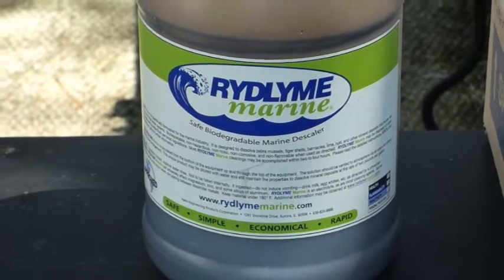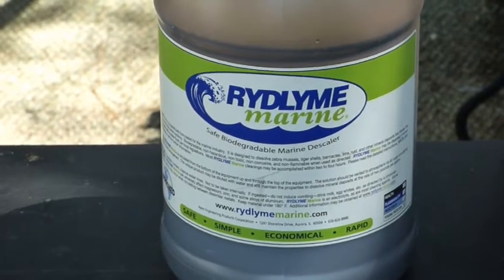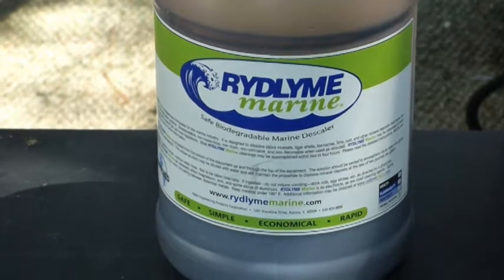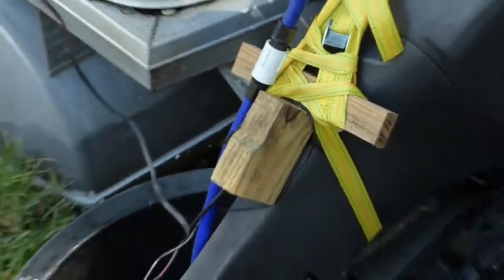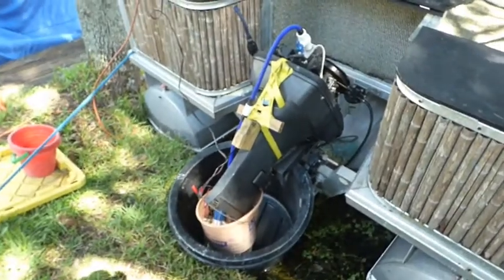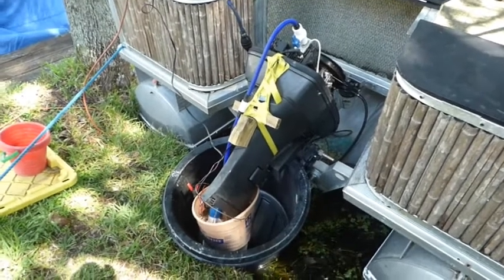It's this stuff here. It's supposed to dissolve lime and blockings inside the engine. I know it wasn't the water pump, since the water pump is more or less new — I exchanged it weeks, maybe months ago.